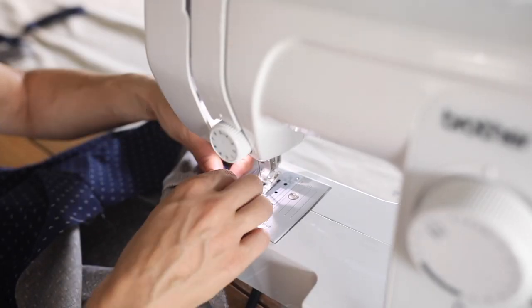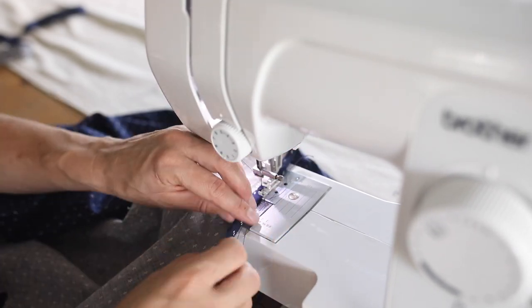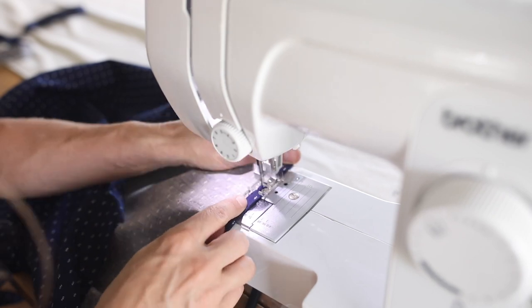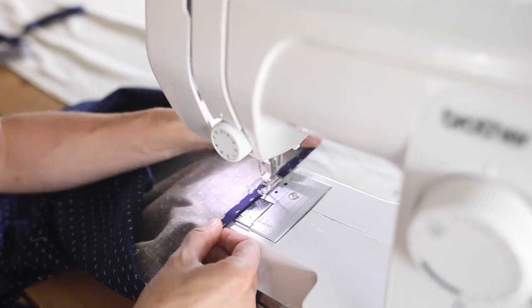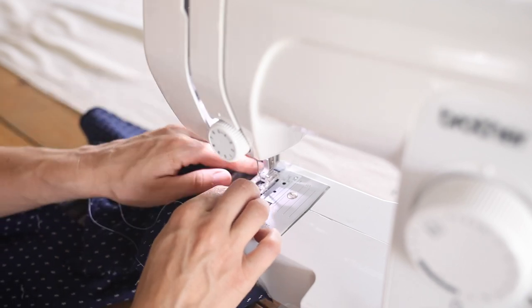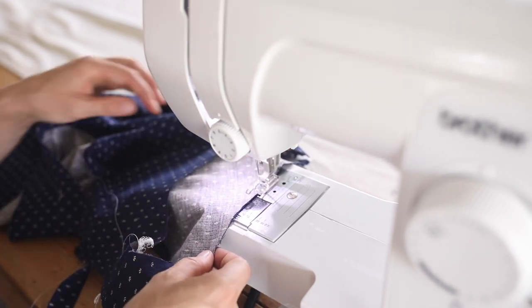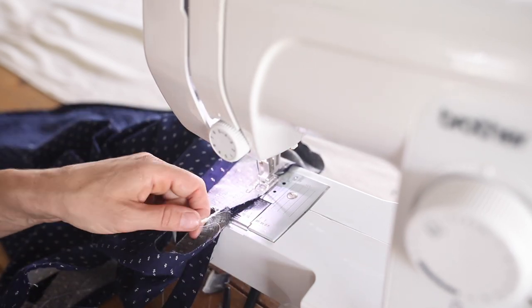I made a very basic hem by folding the edge under twice and sewing very narrowly all the way around. I like to do it as I go — fold a little, sew a little, fold a little more — which works great for me. Next I finished the armholes in the exact same way as the neckline and button slit area: attaching a one-inch strip close to the edge, pressing it open, pressing the excess under to hide the raw edges inside, and sewing in place.